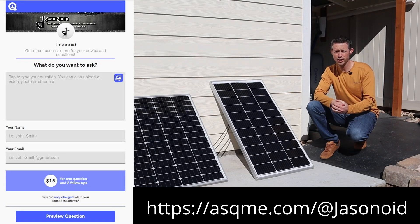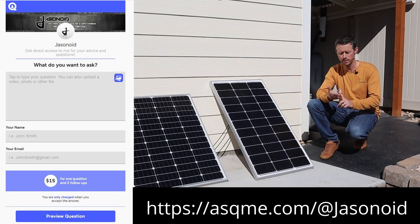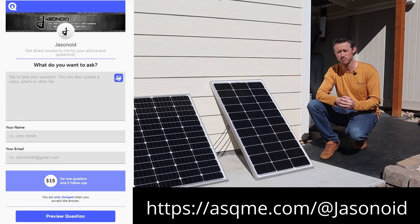Before we jump into the next section of the video, I've started a new consulting service called Ask Me. If you have specific questions about power stations, solar panels, or batteries you can get in direct contact with me. Check out the link down in the video description.